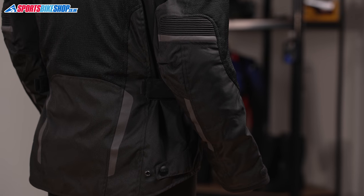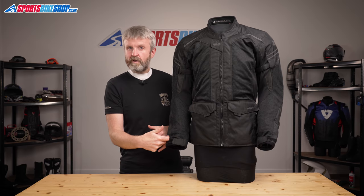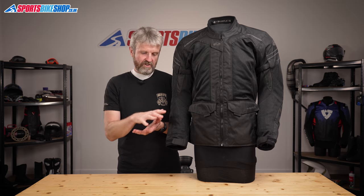The elbow armour is height adjustable but it is a little bit of a fiddle to adjust. You undo the zip in the liner by the cuff, pull the sleeve inside out, and then the armour is in a pocket which secures with velcro. Peel it away, reposition it to suit your arm length, and hope you never need to do it again.